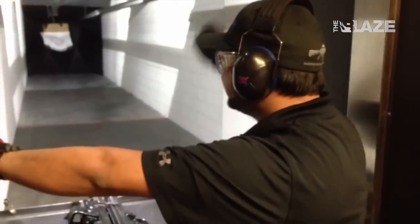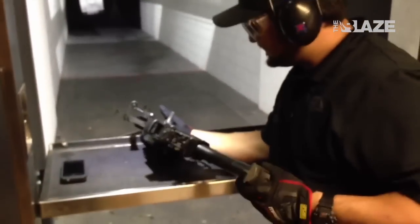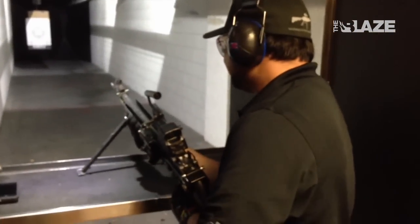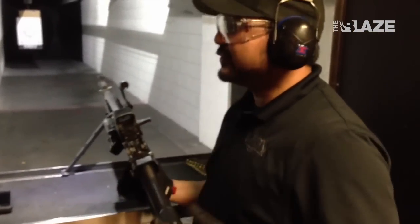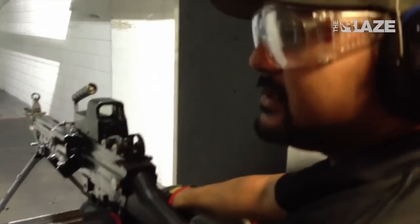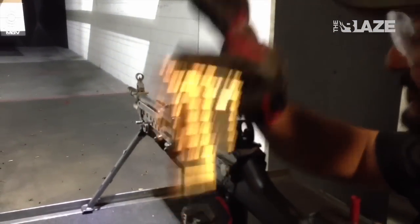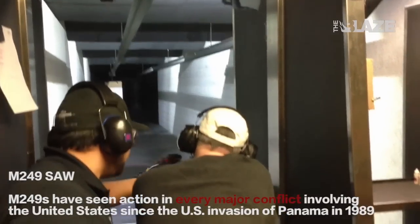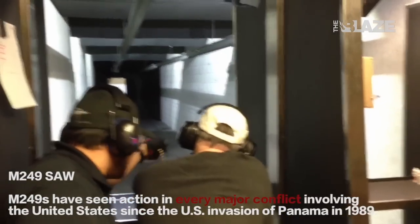John is putting the target all the way at the end of the range. He's got a very large weapon — the M249 SAW. Same caliber bullet as the M4 that was shot earlier. It's all about the red circle — give that trigger a good hard squeeze when you're ready.